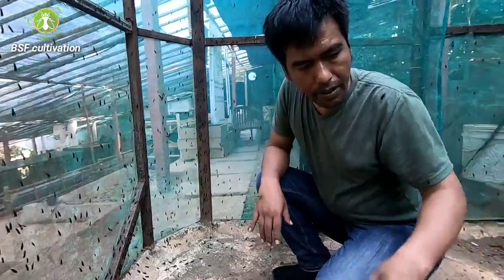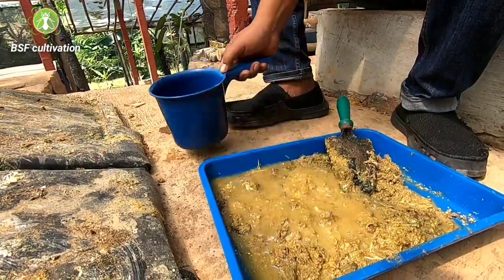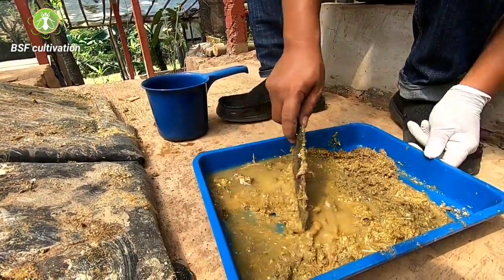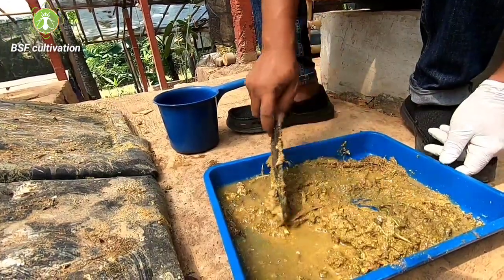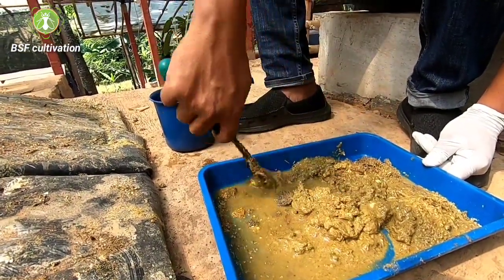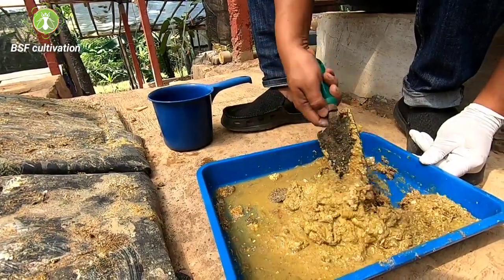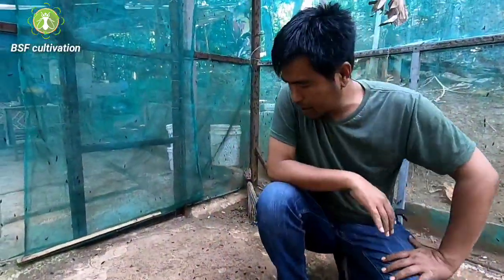Also, in my previous attractant setup, I also used chicken manure. I scraped it from the chicken coop, mixed it with water, put it in the bins — just like that, simple.